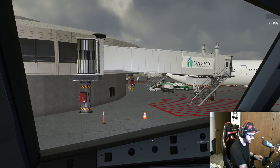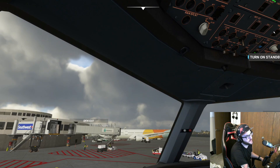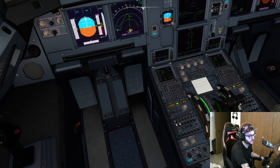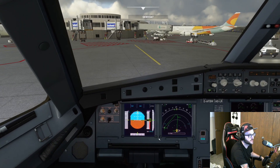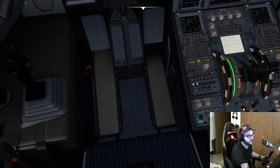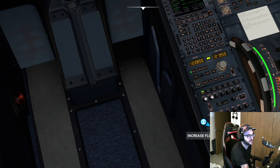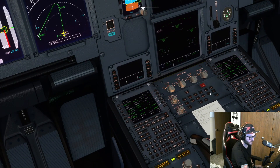We're ready for push and start. Let's turn on our APU bleed. All of our fuel pumps are on. We're going to come down here to the pedestal, set our engine to crank, and start up engine number two. We're going to stop the pushback. Engine two is started — let's do the same for engine one. According to the ECAM, we're ready to rock.